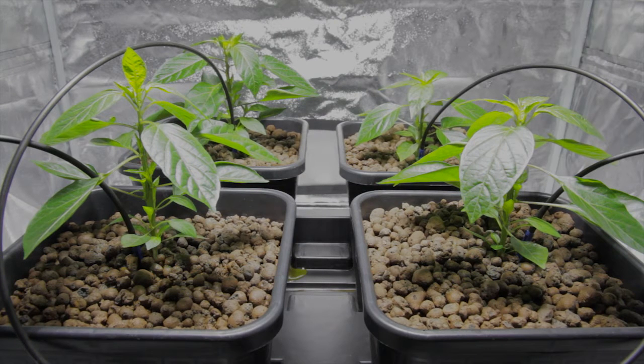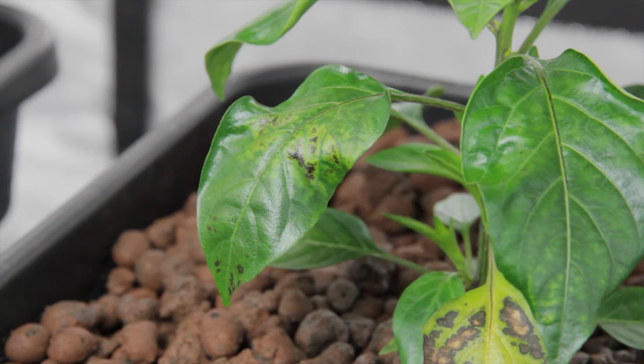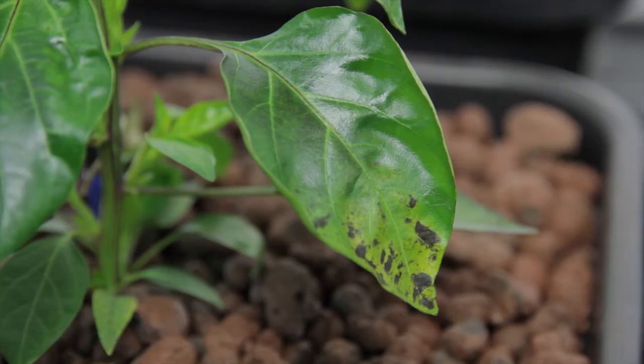Our only reservation is that one plant is showing very minor signs of leaf curl. When compared with the LED plants, this is very minor indeed.